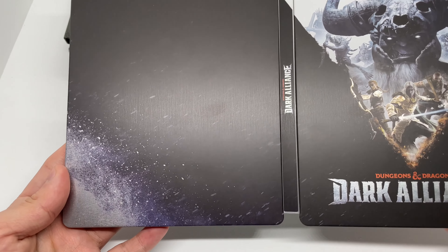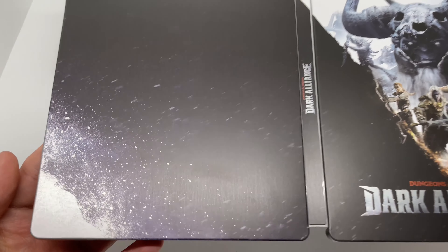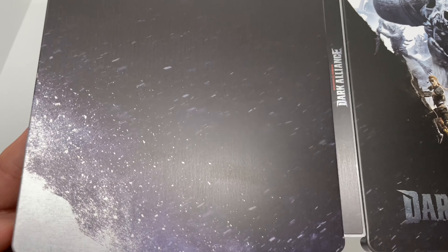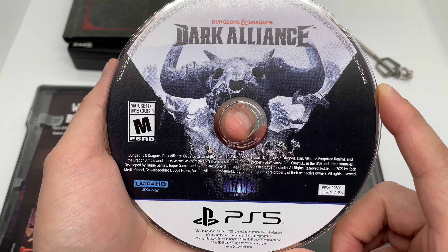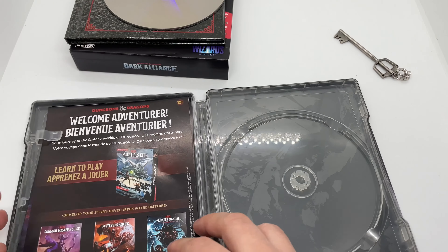There's Dungeons and Dragons: Dark Alliance on the spine, and the back — nothing on the back, so I guess it's a full shot right here like this. I'm not too fond of this — I don't know what they were doing there. And we have the artwork on the disc right there, same as the front cover of the steelbook.